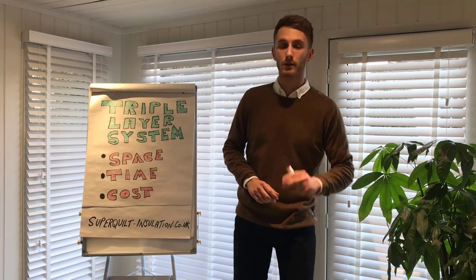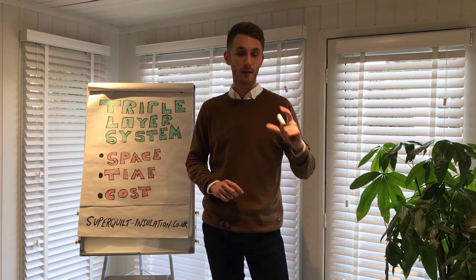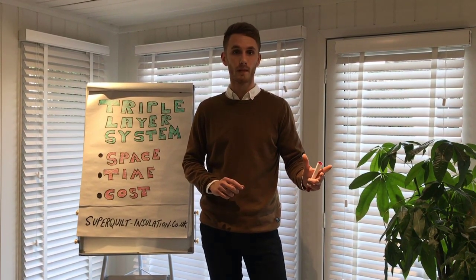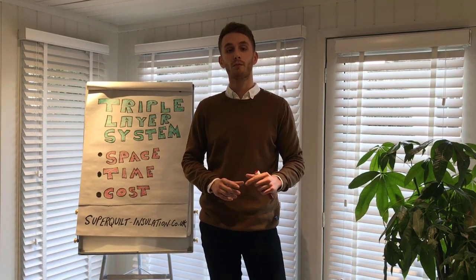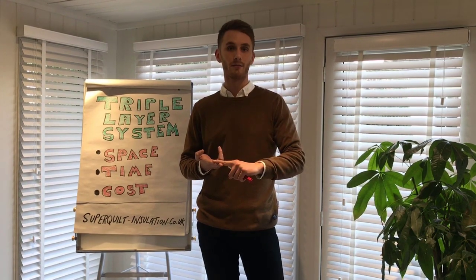The system can be installed in two different methods based on rafters of 100mm depth or greater, which will both be explained in this video. The following tutorial will be shown by my colleague displaying the materials required on site and also the fixing methods.